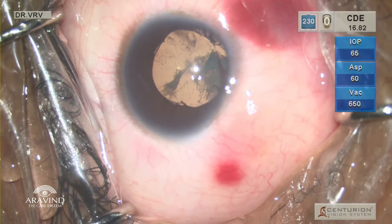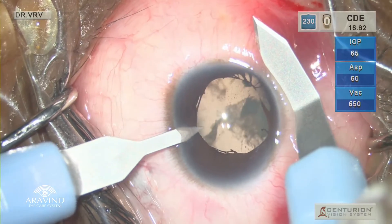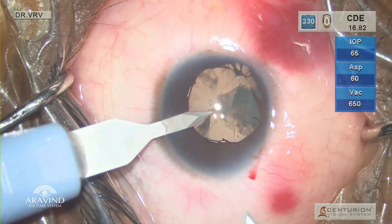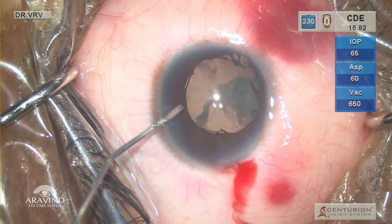First, the secondary incision is made with a 1 mm keratome; the globe is stabilized with it. Then, using a 2.2 mm keratome, the primary incision is made. Since the pupil is a little smaller, we inject intracameral diluted adrenaline to attain maximum mydriasis.